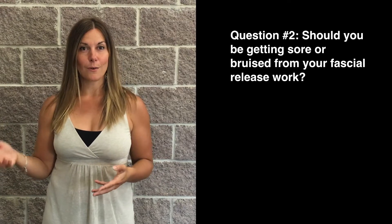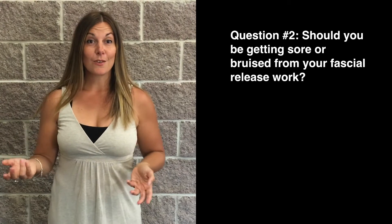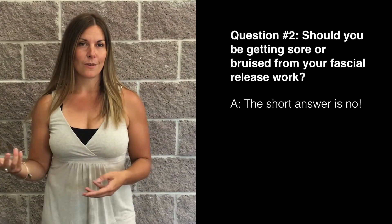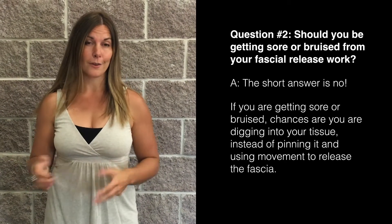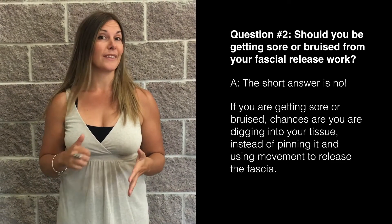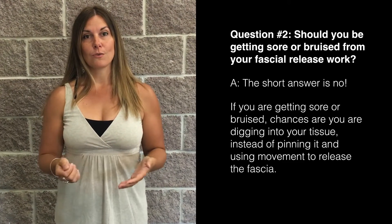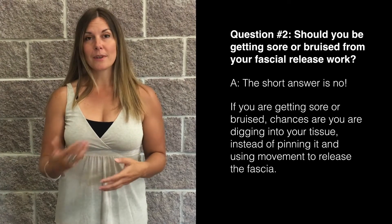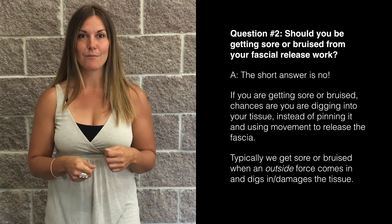Should you be getting sore or bruised from your foam rolling or fascial release work? The short answer is no. You shouldn't be getting sore or especially bruised from doing this work, and if you are, then something's a little off and you'll want to make some adjustments. If you're getting sore or bruised, chances are you're digging into your tissue as opposed to pinning it and using movement to release the fascia. Typically we get sore or bruised from an outside force coming in and digging in and bruising that tissue.